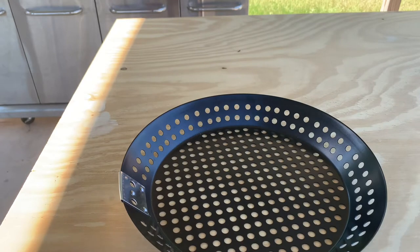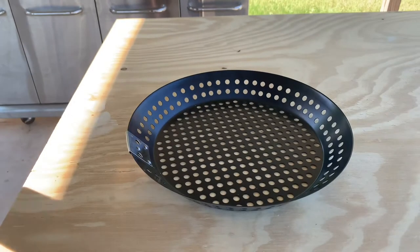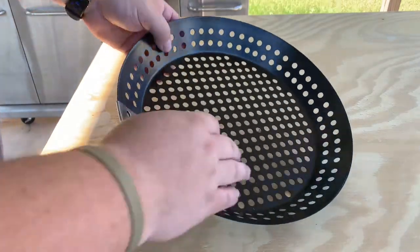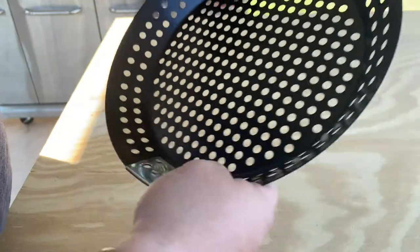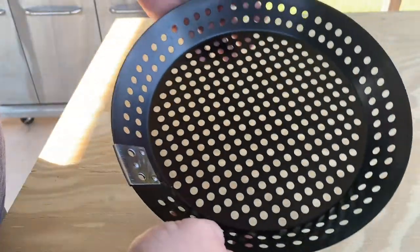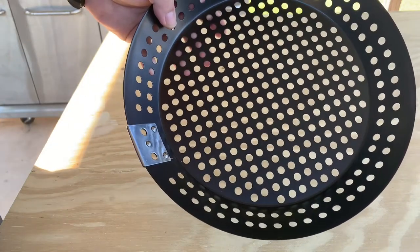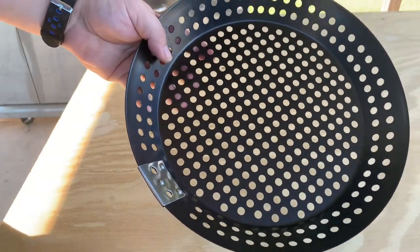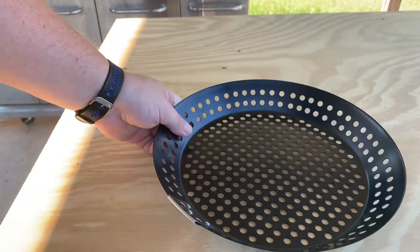So you don't burn your handle up — just leaving the pan itself. This is going to be a nonstick surface on the front and the back. It's going to be 12 inches around, and it's going to come with a one-year limited warranty from Blue Rhino — the same company that makes the Blue Rhino flat griddles.